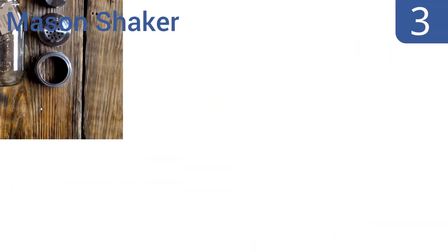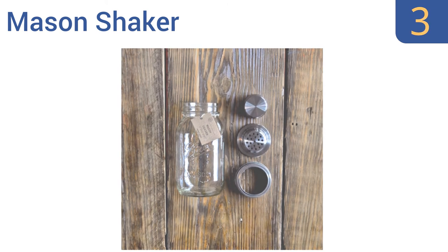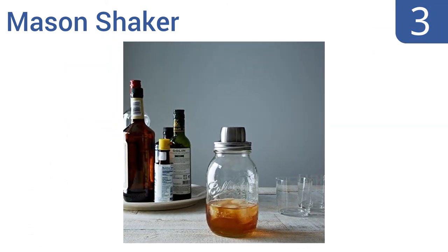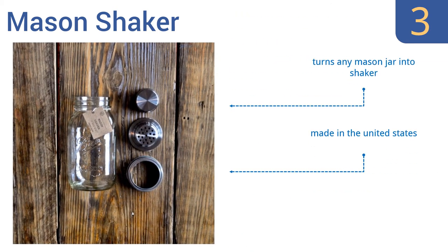Nearing the top of our list at number three, the Mason Shaker cocktail shaker is a unique and handsome twist on this all-important piece of bar hardware. The large capacity of a standard mason jar lets you mix up to four eight-ounce cocktails at once. It turns any mason jar into a shaker, is easy to clean and maintain, and is made in the United States.